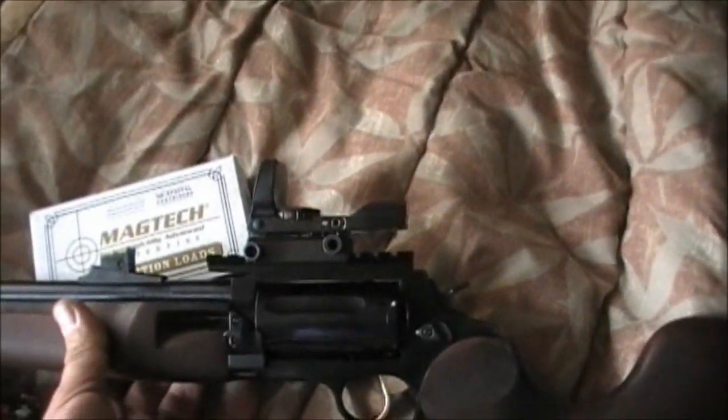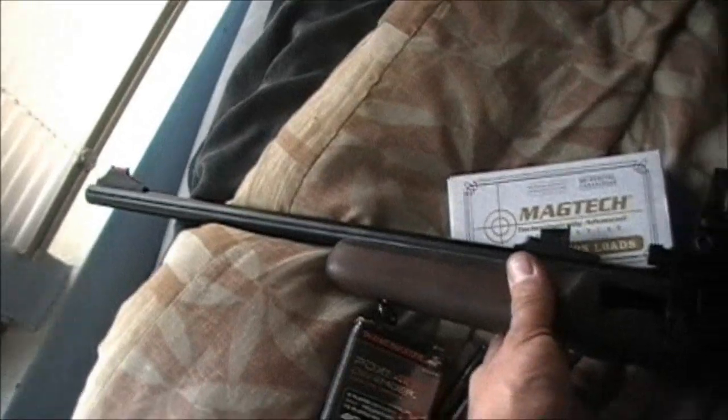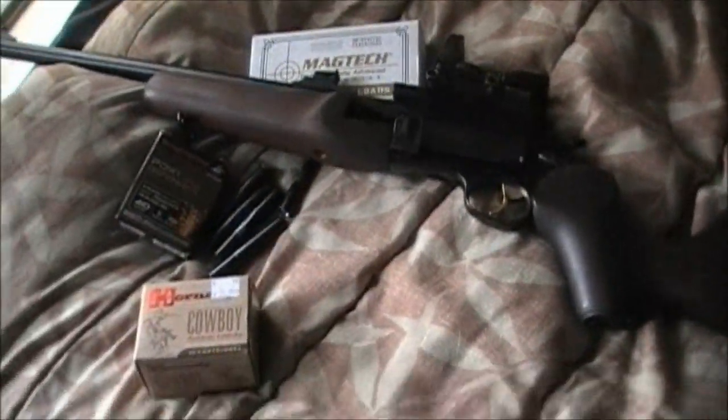Have I shot it yet? No, I just purchased it. My niece got it, didn't really like it, so I gave her what she paid for it. It's never been shot before — brand new. Got the box it came in right here.